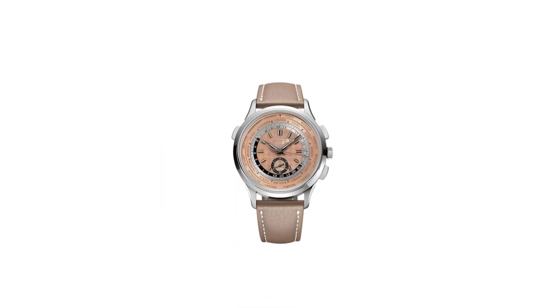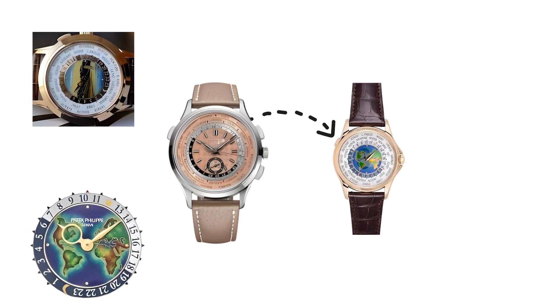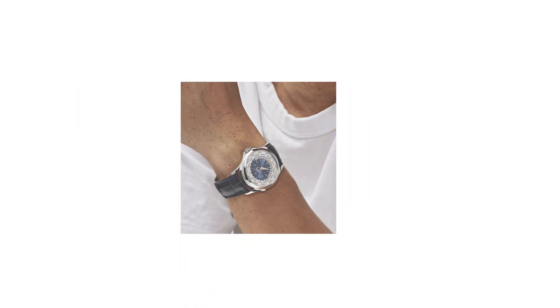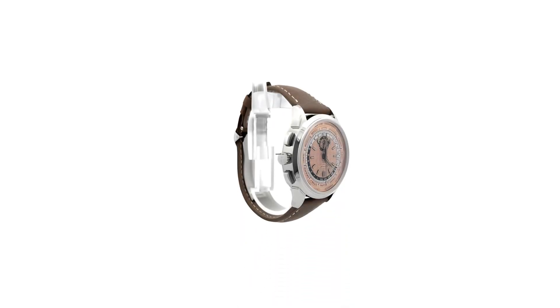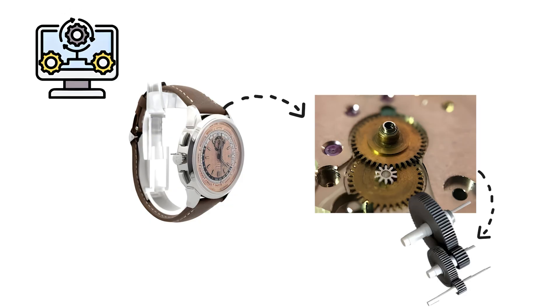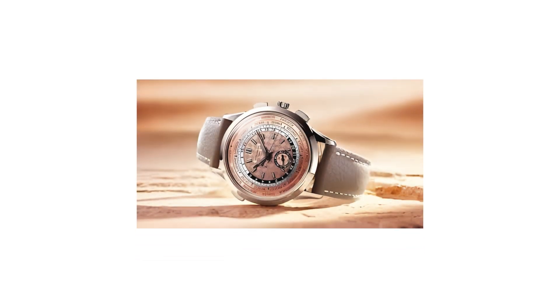A world time complication displays all 24 global time zones simultaneously. It uses an inner rotating 24-hour ring and an outer fixed ring listing major cities. The inner ring completes one revolution every 24 hours. When the wearer aligns their local city with the correct time on the inner ring, the remaining cities automatically display their corresponding hour. Mechanically, the complication uses a continuously driven disc linked to the movement's hour wheel through a reduction gear. The system is deceptively simple visually, but extremely demanding to engineer because the discs must remain perfectly synchronized without drifting. It remains one of the most distinctive and instantly recognizable complications ever created.